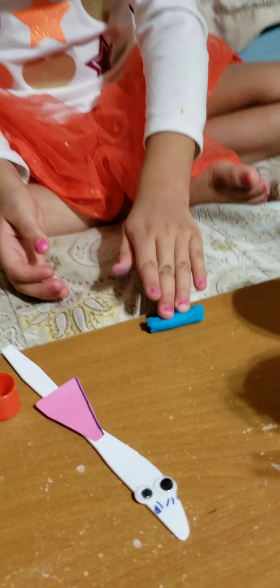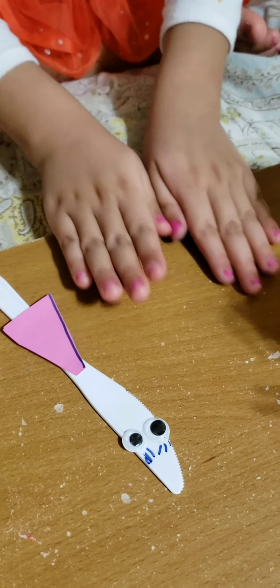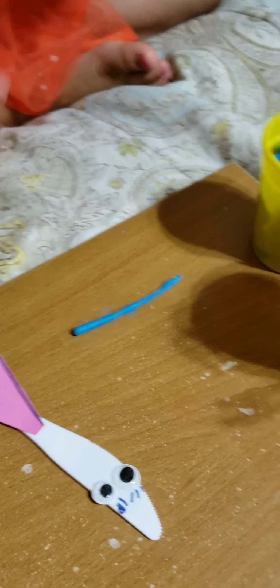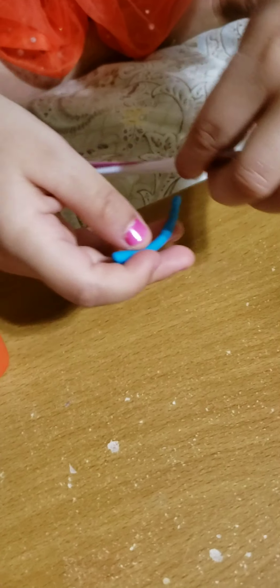Now we do the googly eyes, and now we can do the eyebrows and eyelashes.